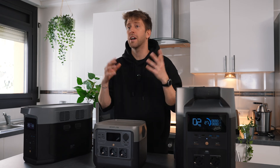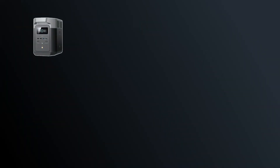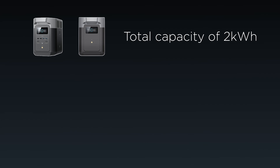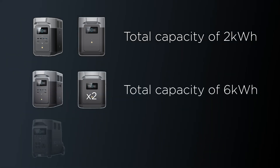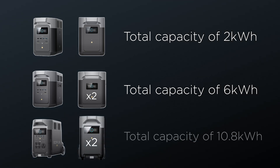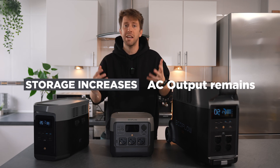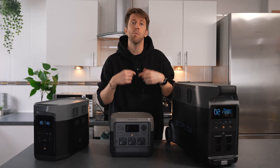Another cool option is the possibility of expanding your maximum capacities by using extra batteries. For example, the Delta 2 connected to one Delta 2 extra battery can give you a total capacity of 2 kilowatt-hours. The Delta 2 Max connected to two extra batteries gives you up to 6 kilowatt-hours, and the Delta Pro connected to two extra batteries will give you 10.8 kilowatt-hours capacity. Note that extra batteries increase storage capacity but don't increase the power output — connecting extra batteries gives you more hours of usage but not a higher output to run more appliances simultaneously.